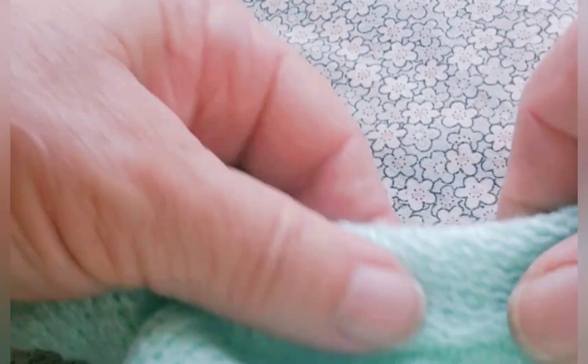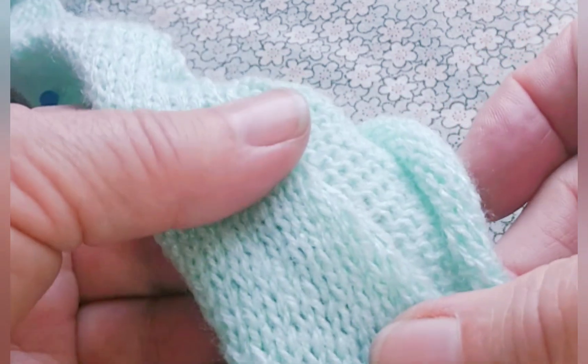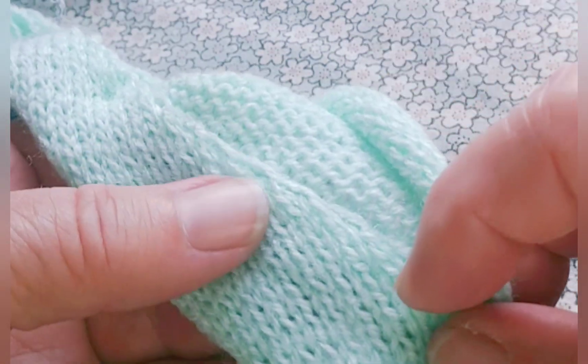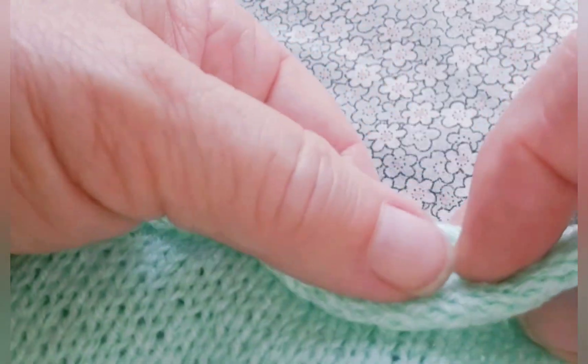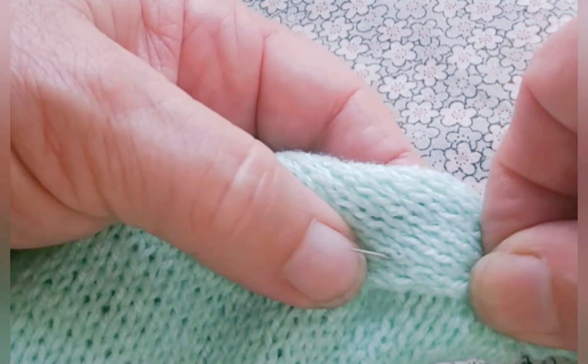Now I'm going to show you stitching it by hand. However, the nature of this fabric really lends itself to stitching by machine if you're comfortable doing that. What you would do in that case is open it up, stitch this side down — I would use a zig-zag stitch — and then fold it and stitch this side down. Or you can stitch the inside with a zig-zag stitch and the outside by hand.